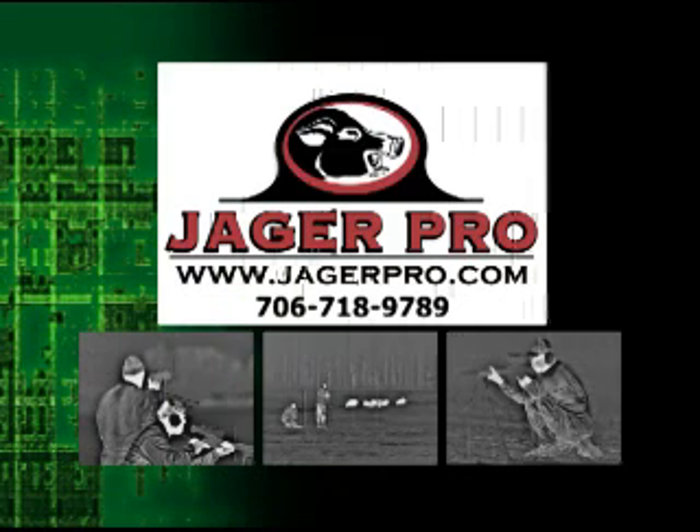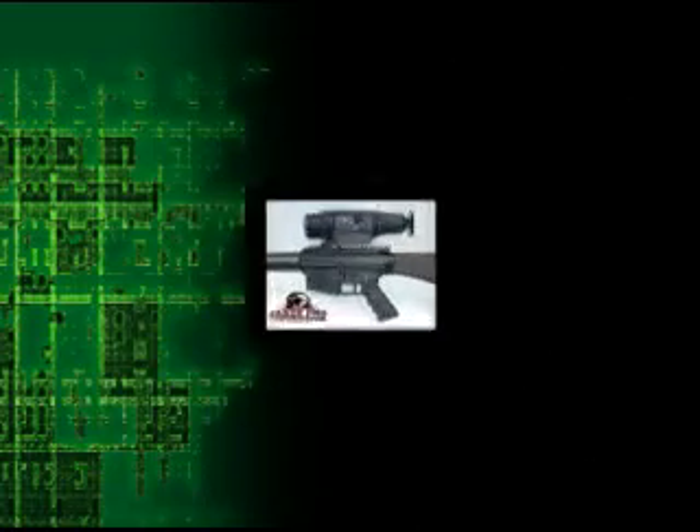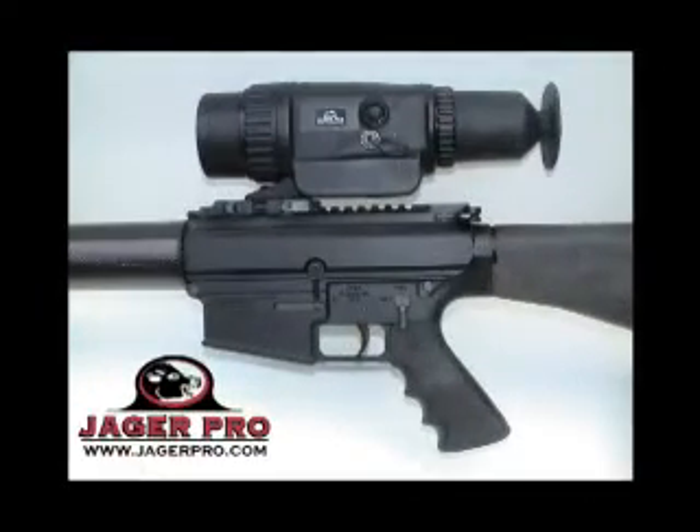Call or visit us on the web today. Talk to wildlife control experts who make their living reducing feral hog and coyote populations. JagerPro is committed to helping hunters, farmers, ranchers, landowners, and wildlife biologists purchase the equipment available to better control these invasive species.